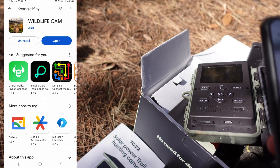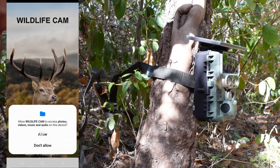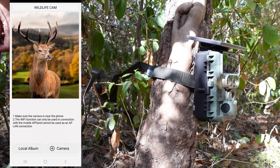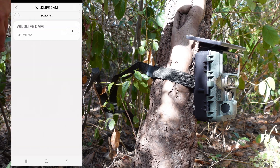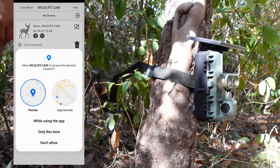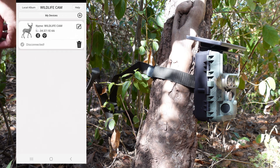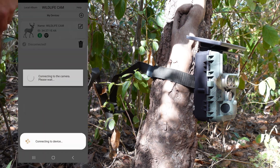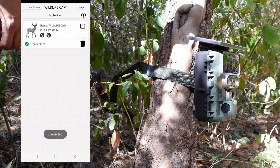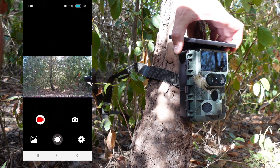I'm going to install the Wildlife Camera application and allow all the permissions. I'm going to click on add camera. The device list has detected the camera. I'm going to allow access to the location on the device and press on the camera to do the connection. It took about 30 seconds — connected. This is going to be very useful to position the camera properly.